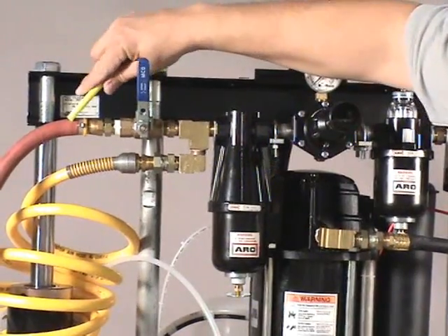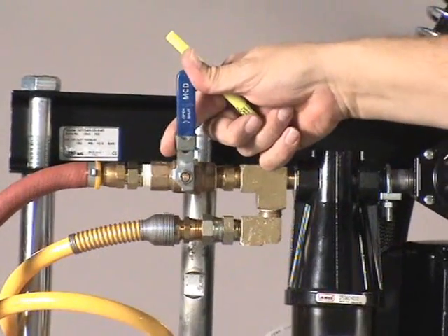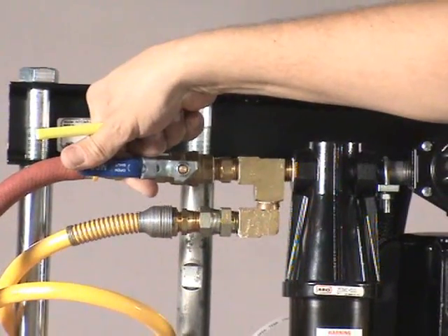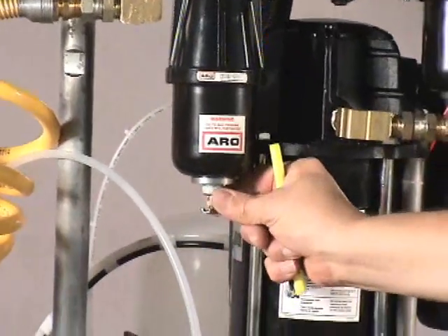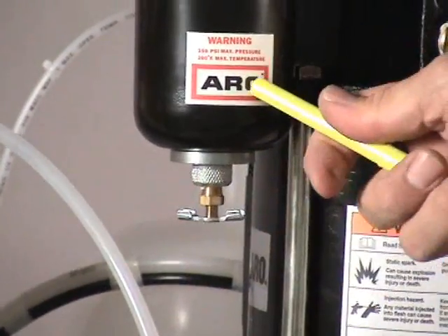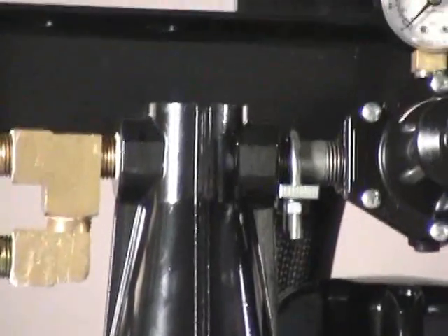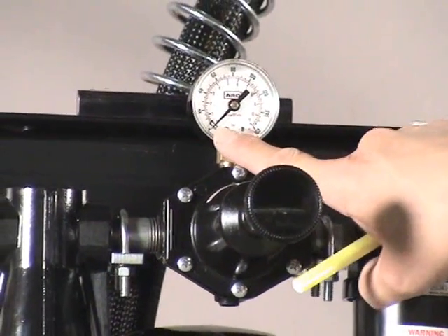Slide up the safety lock and turn the main ball valve to the on position. Come down to the water trap and open it to make sure water is not exiting from the water trap. Come to the gauge and regulator and turn counterclockwise, making sure your gauge is at 0 PSI.